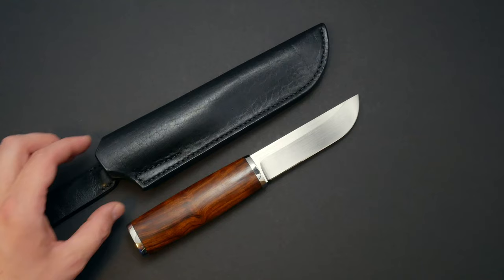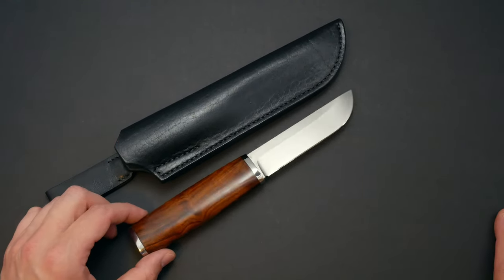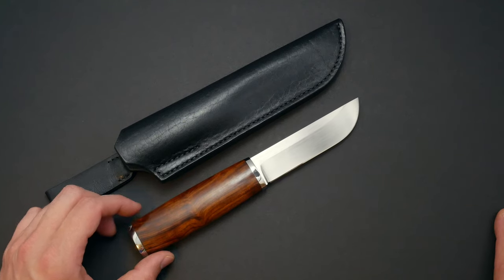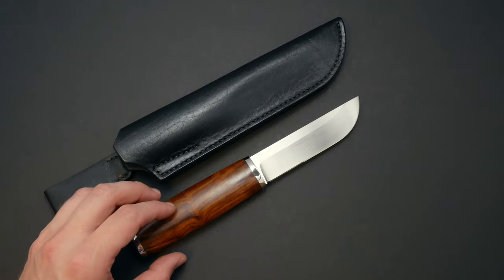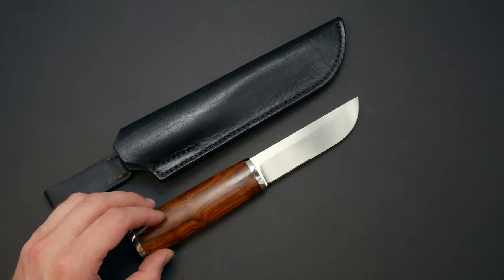There are a lot of new things coming out regarding knives, and I want to throw out this video and show you guys what we have in stock. We currently have all of our knives in stock, ready to send out, which took us a while to get going.